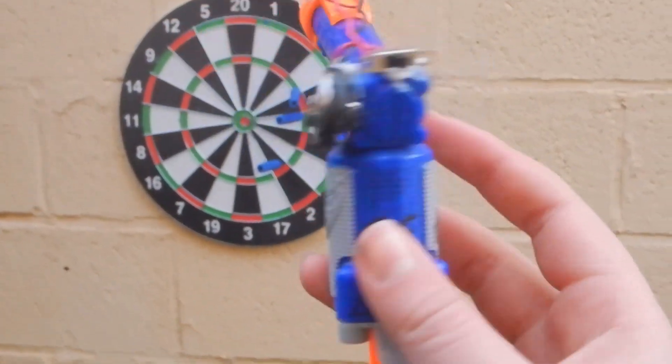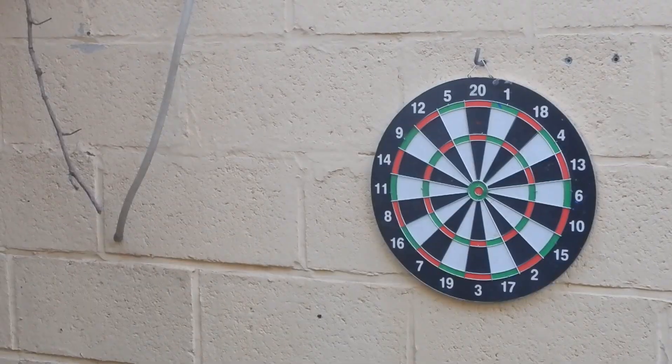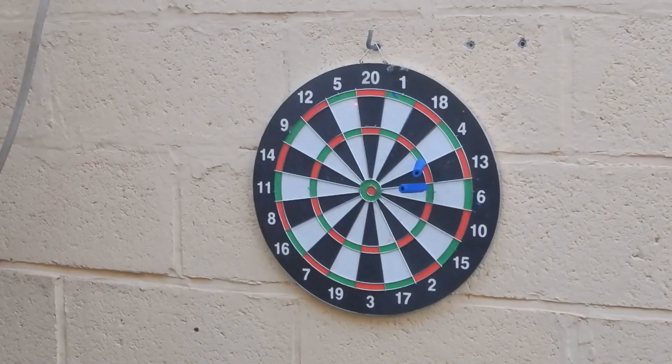I'm going to show you how I added a laser sight to this nerf gun and modified the darts to stick in wood in just 10 minutes. Let's get started.